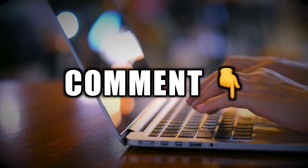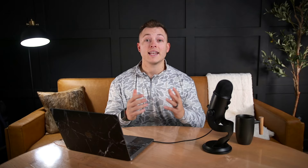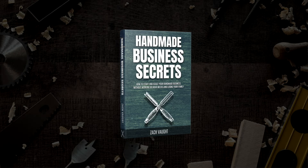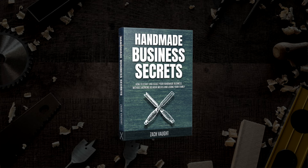Hopefully this is helpful to you. Let me know in the comments any questions, thoughts, or concerns. In the description below I've got three resources for you. Number one is the Handmade Business Secrets ebook — about a 95-page ebook outlining my journey from starting in my garage to scaling to $70,000 per month. It's a quick read and it's really going to open your mind to the path to scale and how to grow a legitimate woodworking business.